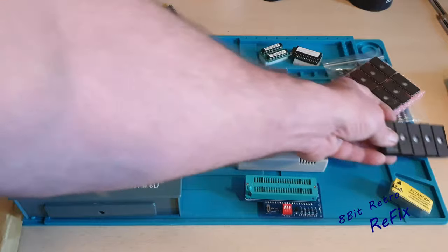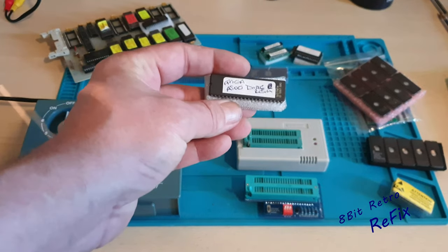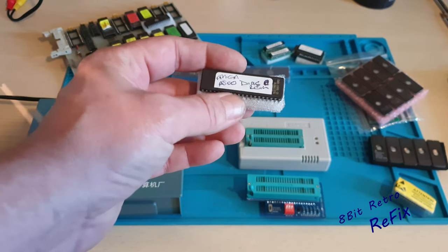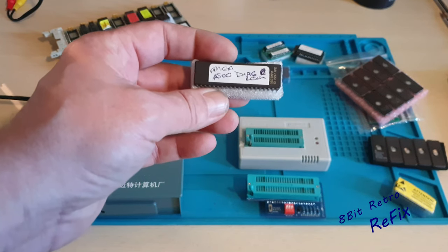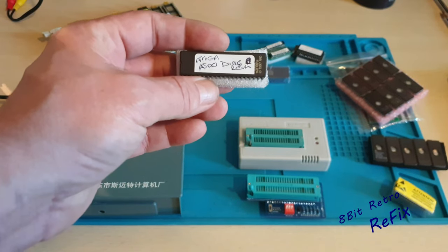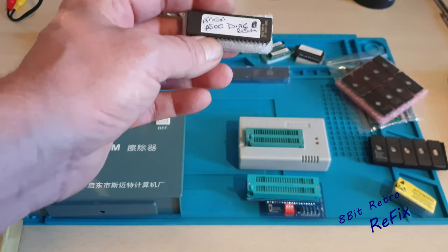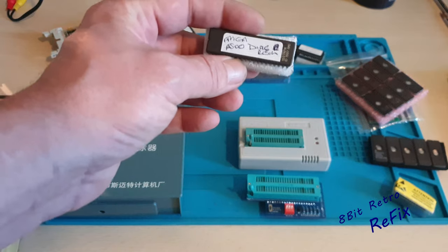So in last week's video you watched me do the A500 repair and run the diagnostics test. This is the chip that I created to do that job, because I was unsure whether the kickstart ROM had gone in that one. I was told originally it was a red screen, which usually indicates a kickstart ROM issue, but when I actually got to it and started it up we had nothing - but that was all in last week's video. This is one that I created.